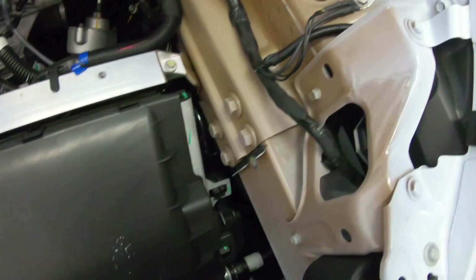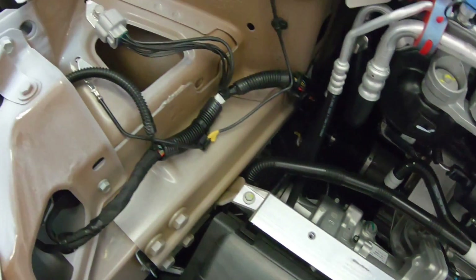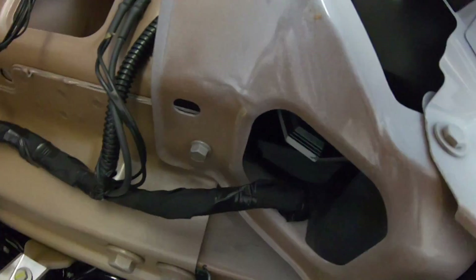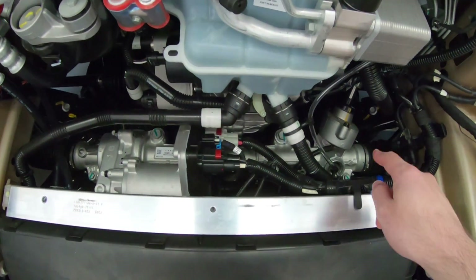If you look over to this side, you'll see a whole bunch of grounds for the electrical system, and same deal on the other side. This right here is one of the headlamp housings, and if we come down here like this, you can just make out the heat sinks there for the LED headlights.